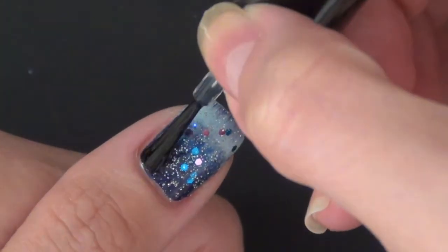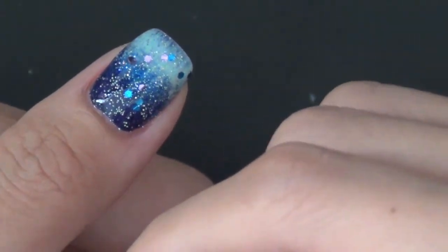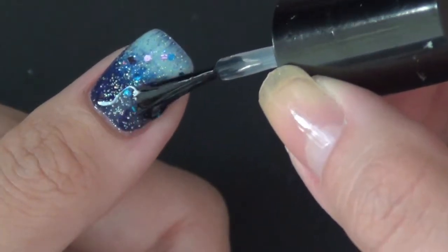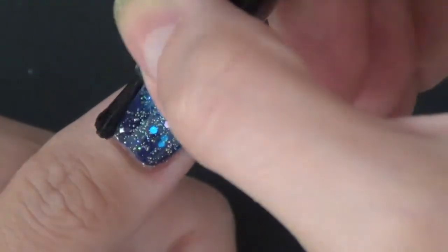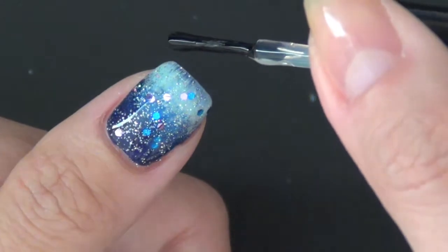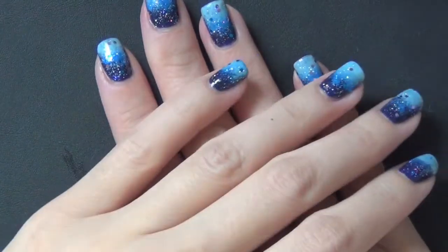The last step is always adding on some fast dry top coat just so you can protect your design and you won't mess it up. It dries really quickly so you can enjoy your manicure even sooner. I'm using Seche Vite here, and you want to go generous on this just so you can have a nice, shiny, thick layer of clear polish on top.